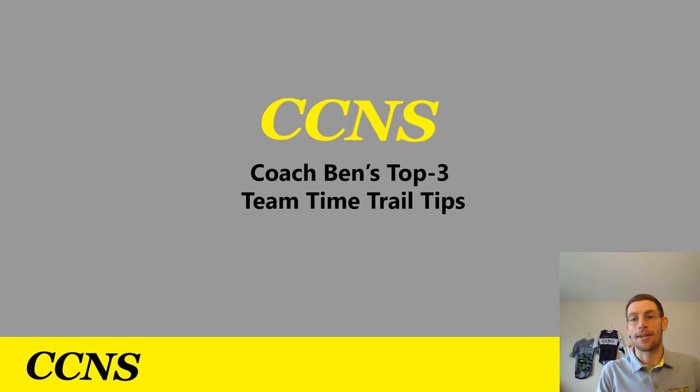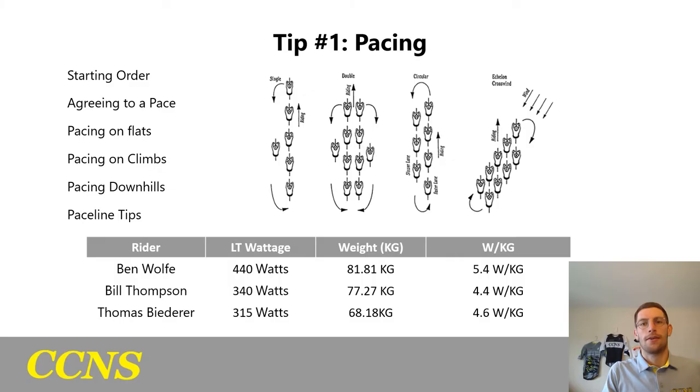Coach Ben here with CCNS to go over my top three team time trial tips for the ongoing CCNS team time trial series.